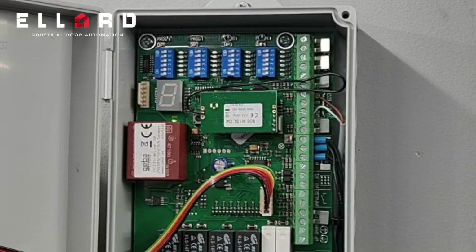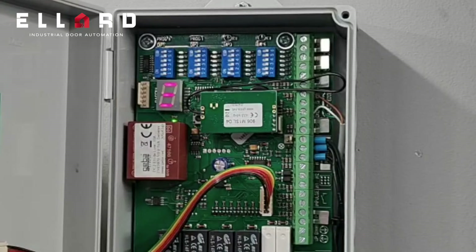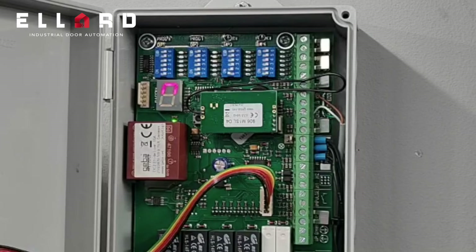It will show three lines on the display. You want to get this on first power up — it just means it hasn't had a command and it's ready for operation. If I operate the door into the open position, you should see an N in the display.